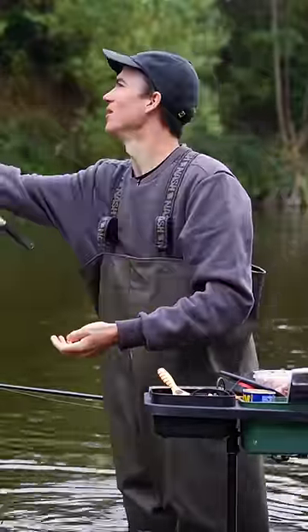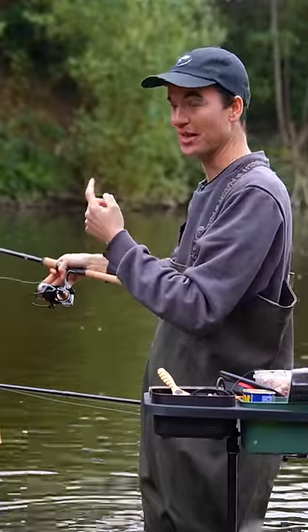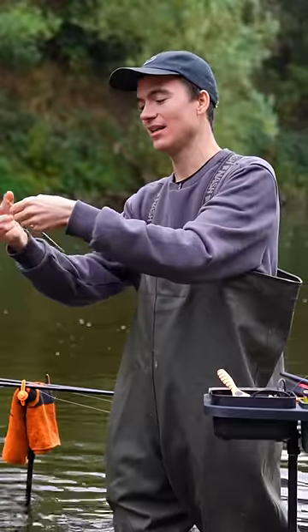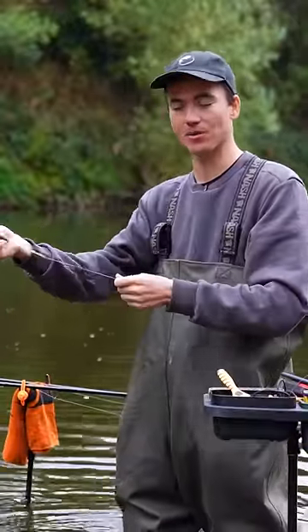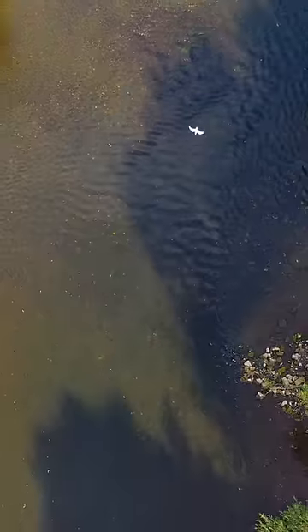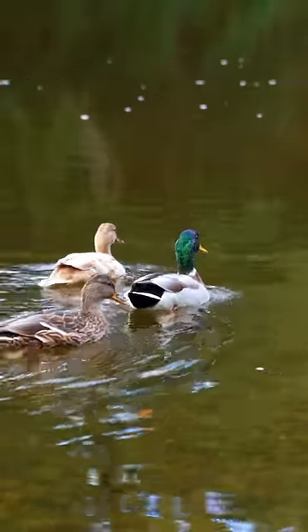I've made it quite deep now. I've cast it in and yeah, that time the float has just dragged just beneath the surface. That means the split shot or my hook is bumping along the bottom and getting caught on it. So I need to make it just that little bit shallower to bring the bait up off the bottom ever so slightly. Now I know that I'm fishing pretty much the same depth as the river, but not so deep that my bait or hook is going to keep getting snagged.